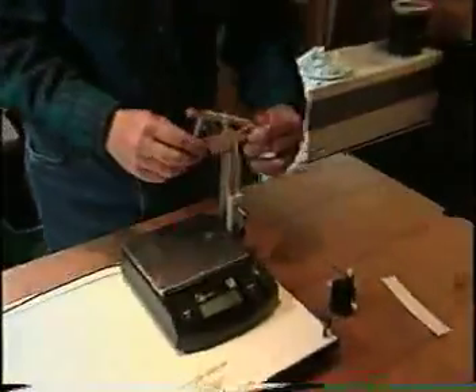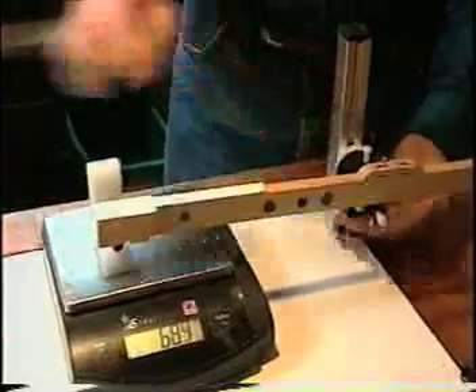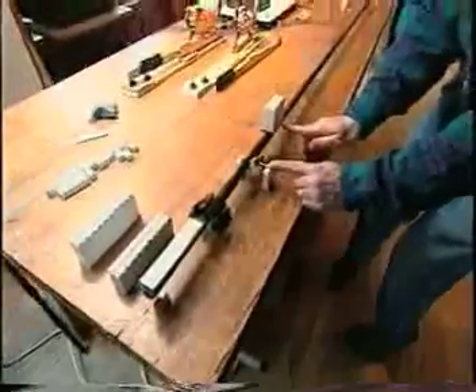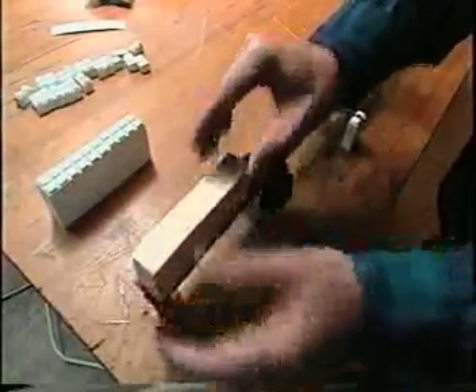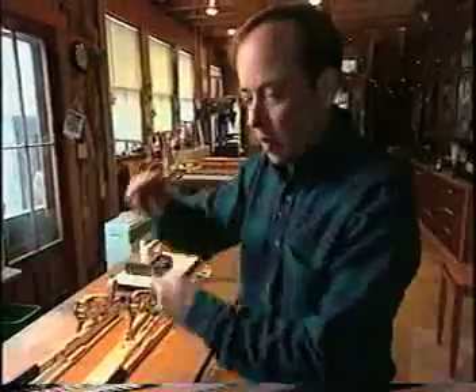The process of weighing each component of each of the 88 key mechanisms continues with the whippen measurement, also known as the repetition, and is followed by the key stick, which is weighed by balancing it at its pivot point. This measurement is called the front weight. We've measured the strike weight, the whippen radius weight, and the ratio. We've measured the front weight by tipping the key on the scale. We've measured the balance weight by measuring up weight, down weight, and average, and then finding the midpoint.